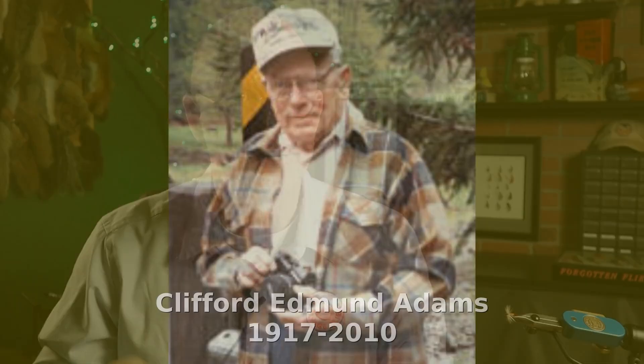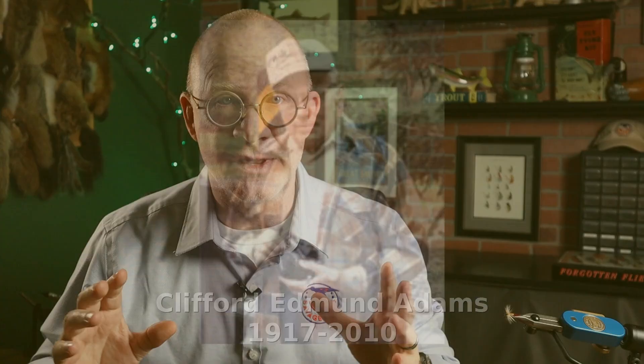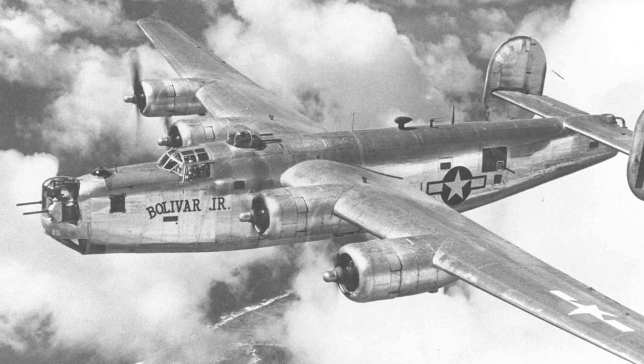I was able to dig up a little bit of history on an interesting pattern for you today. This one was created by a guy named Cliff Adams. Cliff was born in Kansas in 1917. In 1940, he joined the Army Air Force and flew in the B-24 Liberators in World War II, did combat missions over Italy. Fortunately, he made it home safely.